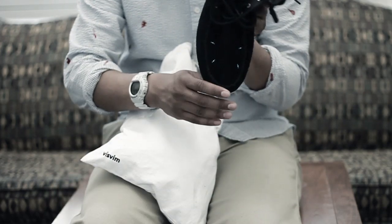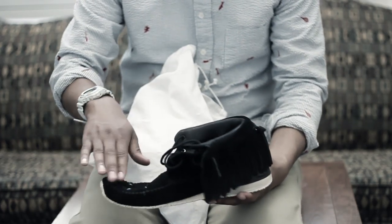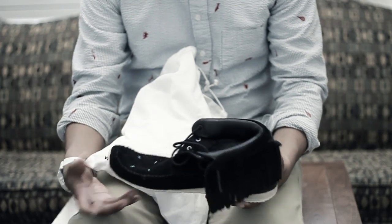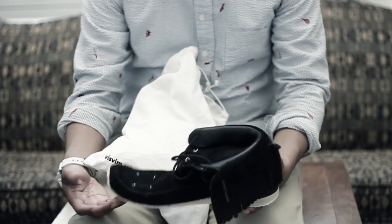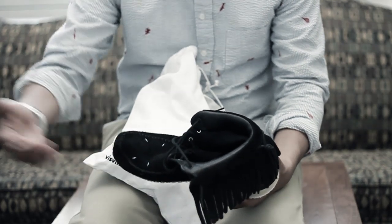It has these beads in the front which are blue and white — kind of cool. This is very much on-trend for Japanese street brands right now; they're doing a lot of things with glass beads. You could even look at a brand like Neighborhood for reference.